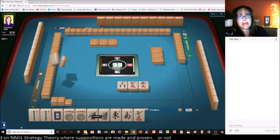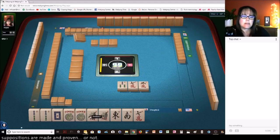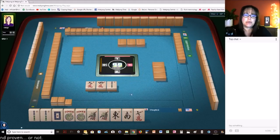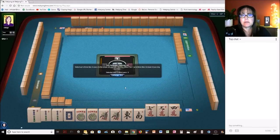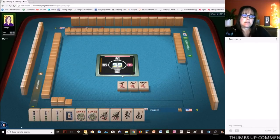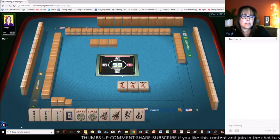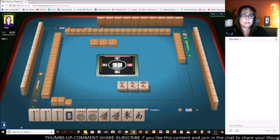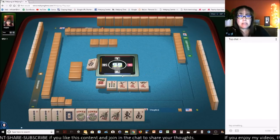We need an 8-BAM. There's a gap. Oh, there's another 2. We have tiles to pass. We still don't have to pick a hand. That's just a teensy bit risky passing a 7-9. The 1-2 consecutive run and that 3-BAM.